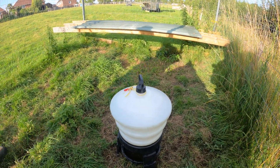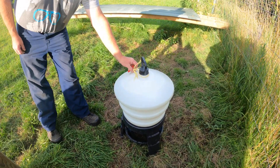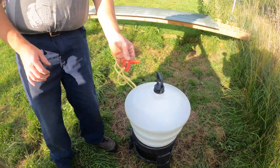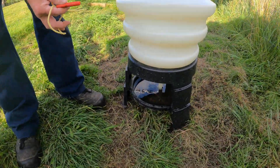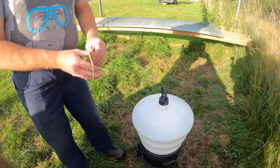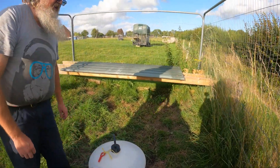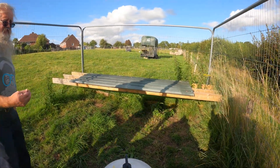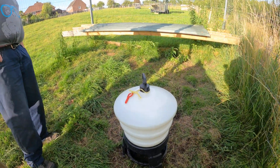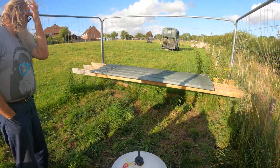It's a 30-litre drinker. During that really hot weather we had, it lasted them a couple of weeks. You use the red key to fill it — unscrew the top and fill it with apple cider vinegar and water. The apple cider vinegar helps stop it turning green. You can also put vitamin and mineral water drops in it. The girls can help themselves.